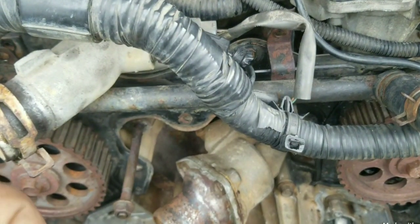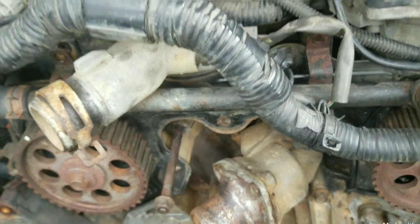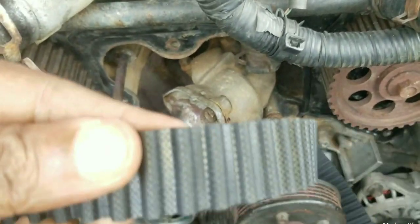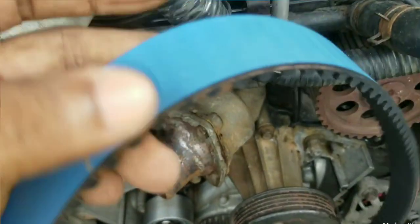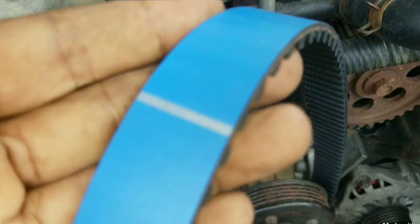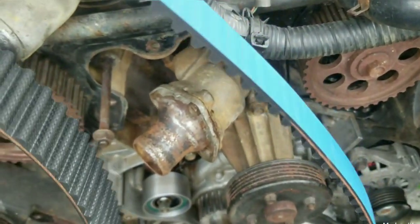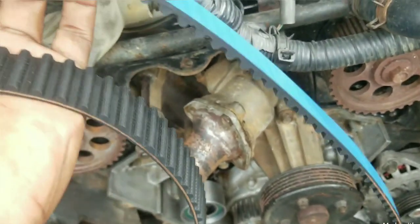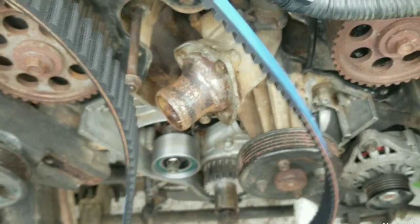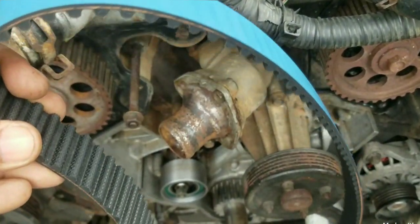I'm not going to use a Nissan OEM belt. Instead, I'm going to use this performance belt purchased online. This belt is a little bit heavier than both of those belts. We can take a look at the features of this belt and see how superior it is compared to an aftermarket belt. Let's go ahead and install this timing belt for the Nissan VG33E.